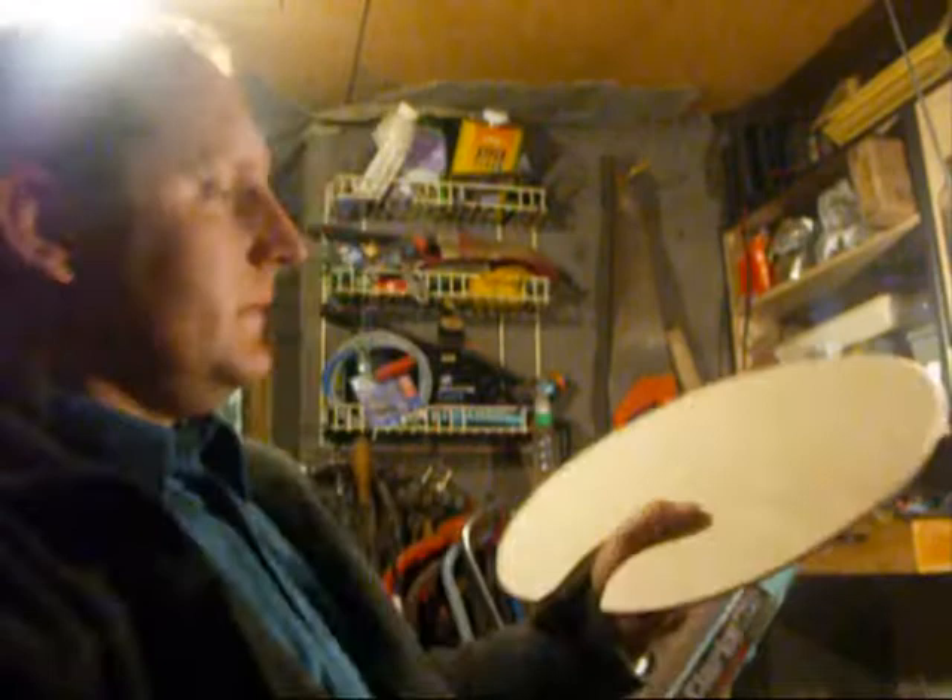Hello again, Scott from Wessage Blades. The project I'm going to go through now is these artist pallets.